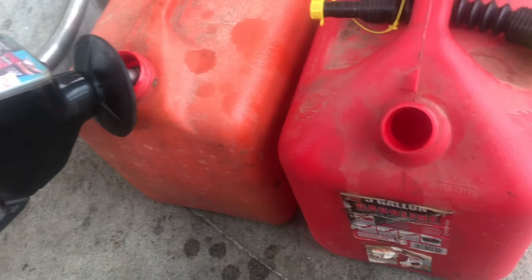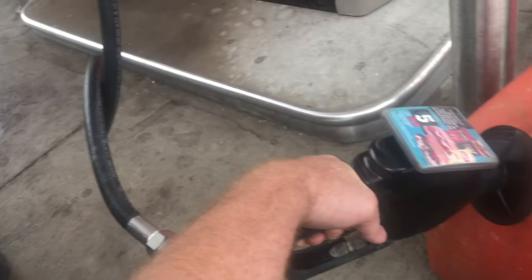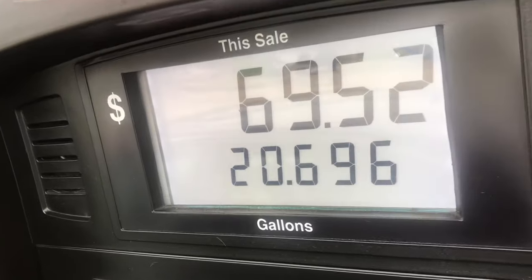You don't want to fill these cans all the way to the top. When you put the gas in, the gas is cold. When it heats up, it expands. They say don't fill it up past 95% — I usually go three-quarter full. If you're a pessimist, a quarter empty.